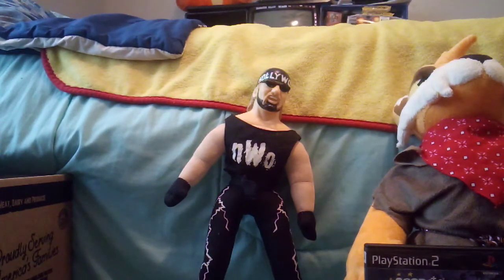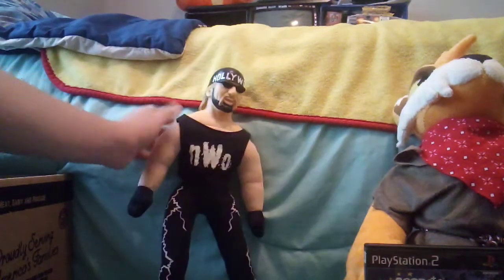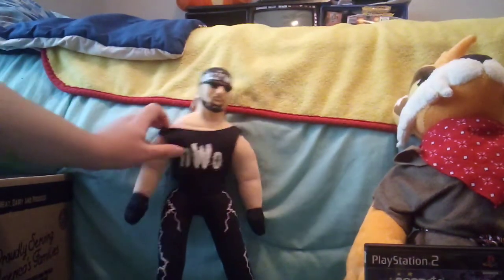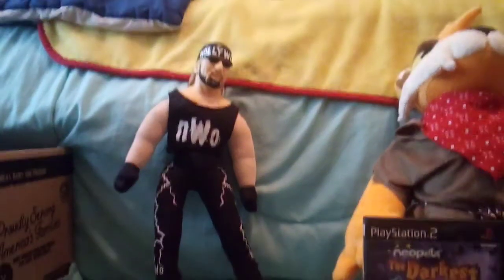I hope you guys enjoyed this review — there's not really else to say but amazing. Just stuff, plush, and yeah. Also, the shirt does not come off. Have a great day!